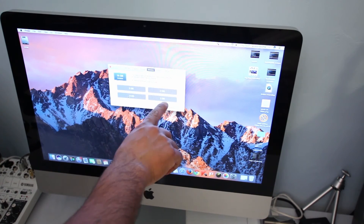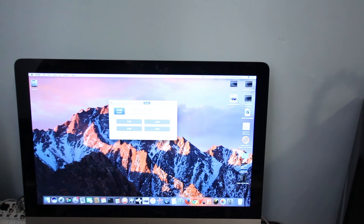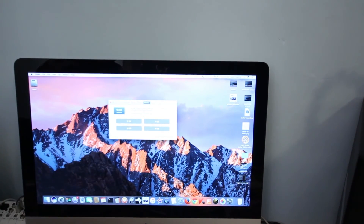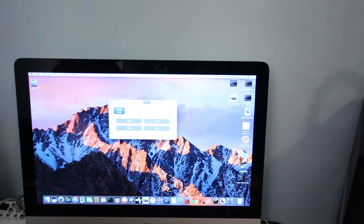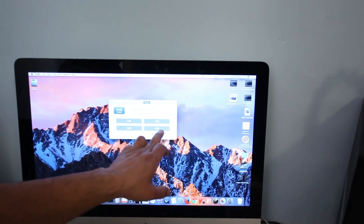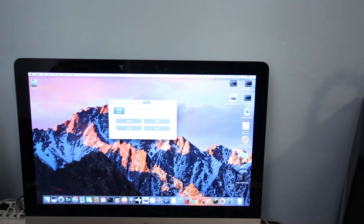You can install 8GB in each slot. Just another update: I ordered another 8GB as two 4GB RAM modules and installed them. So now the total is 18GB of RAM — 2GB, 4GB, 8GB, and 4GB across the slots. Total 18GB of RAM is now installed on this iMac.